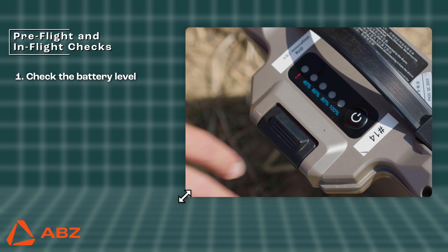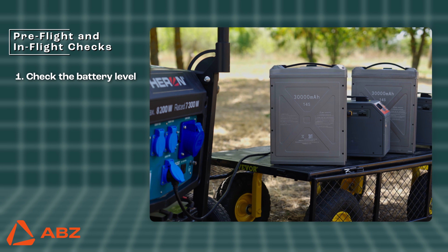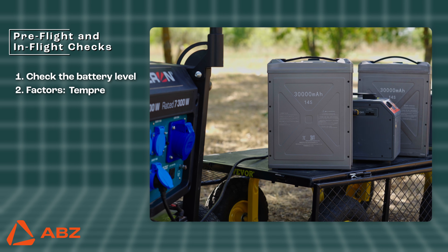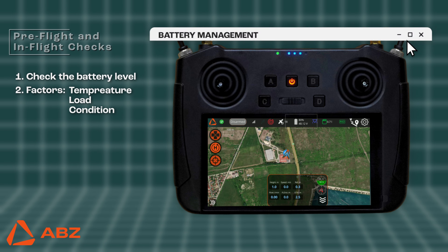Pre-flight and In-flight Checks. Before taking off, always verify the battery's charge level using the LED indicators. Only fly with a fully charged battery. Keep in mind that the battery's performance and discharge rate are affected by factors like temperature, load, and the condition of the internal cells. It's crucial to continuously monitor the voltage throughout your flight.